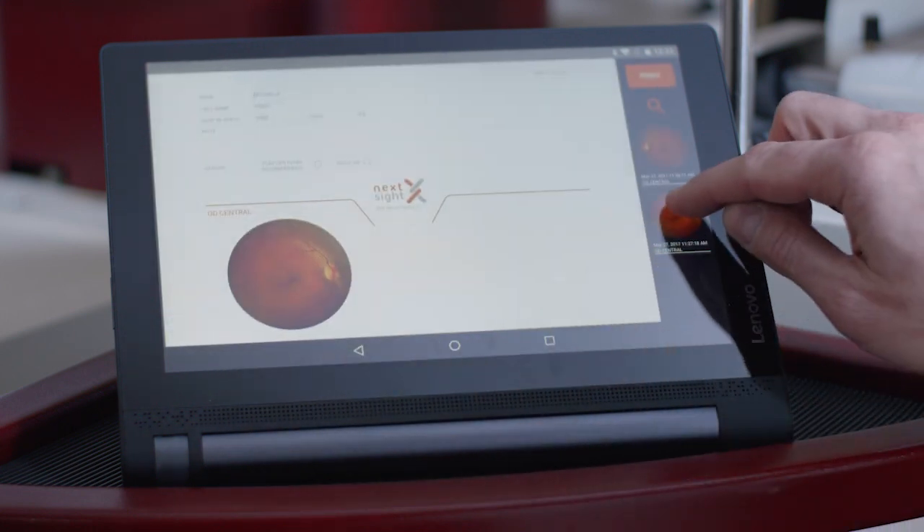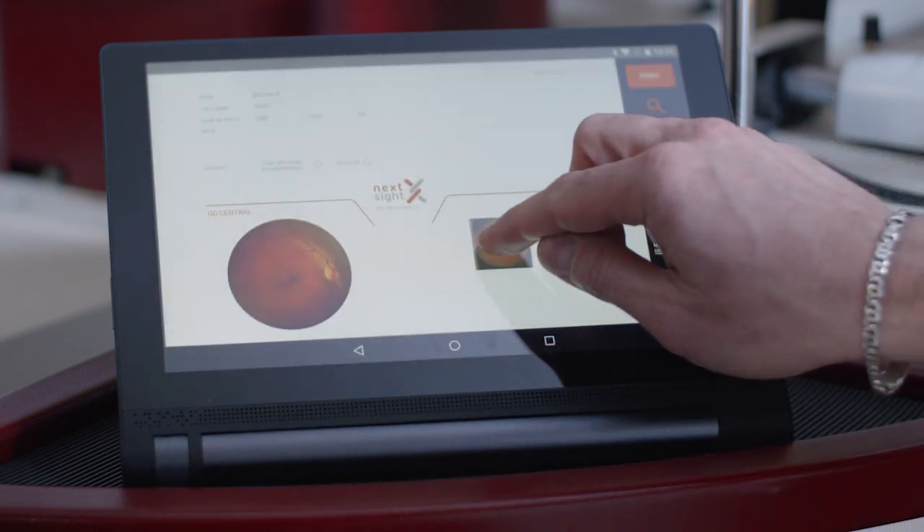Once the results of the examination have been acquired and evaluated, the report can be printed by the tablet and passed on to the patient.